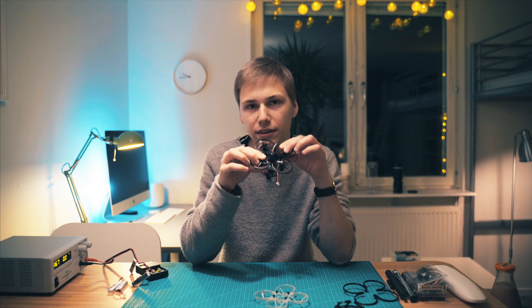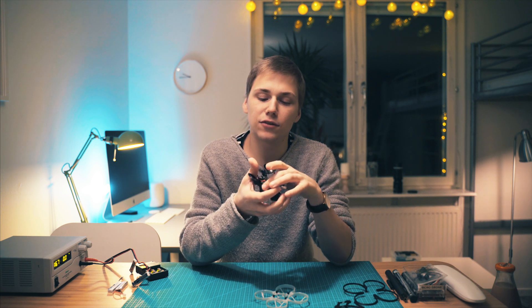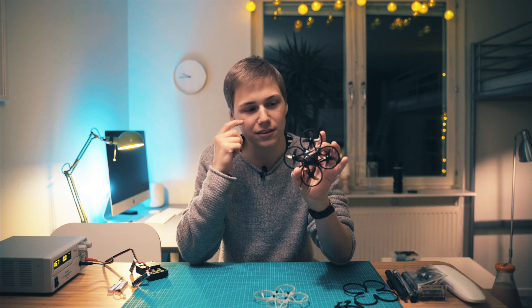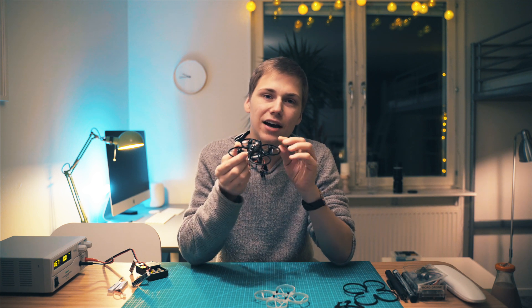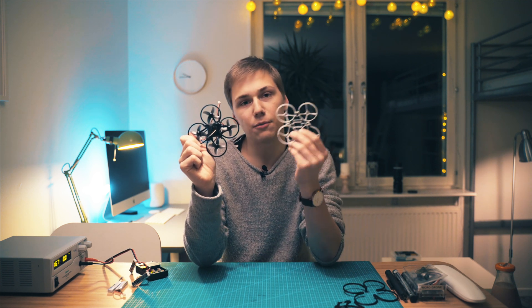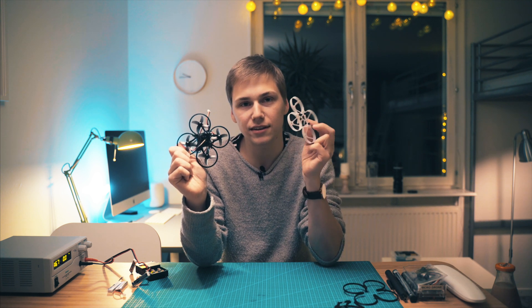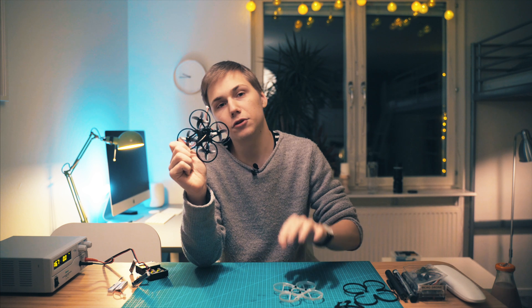If you have a 3D printer I would really recommend this. However, if it's a hassle to get access to a 3D printer, maybe you're better off getting the Mobula version 2 frame. I would definitely go with the 3D printed one over the Mobula 1 frame every day of the week, but the Mobula 2 frame I haven't really tested yet — I'll have a future comparison video with that one.